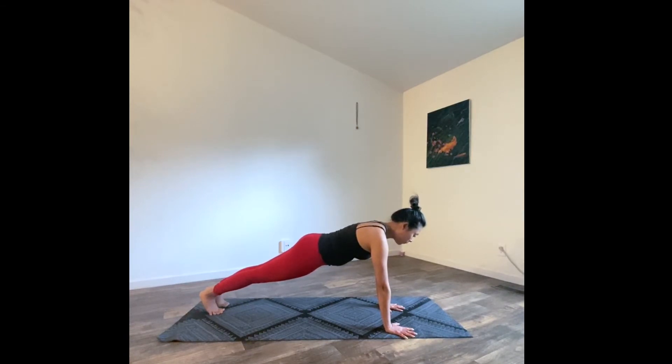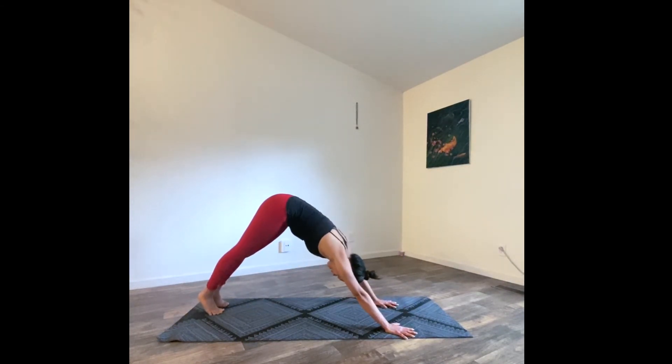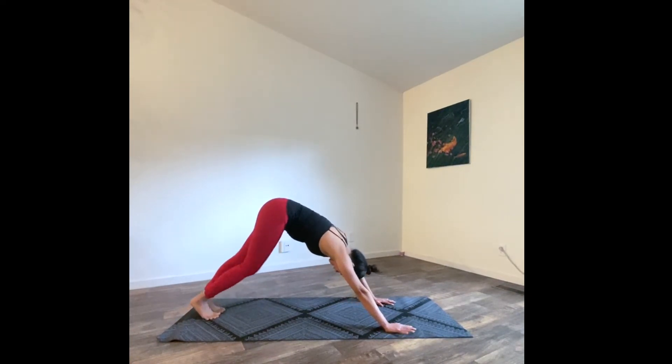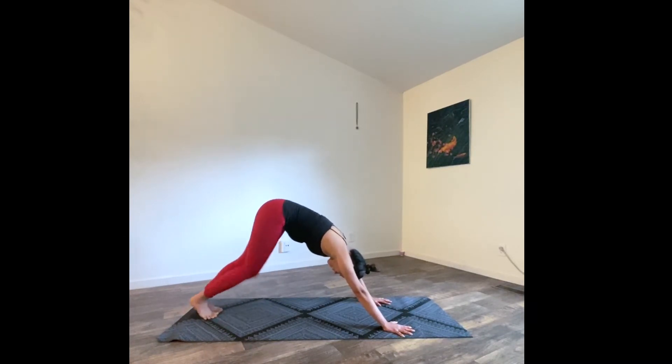Hold here, fire up your core — hold for five, four more, three, two, and last one. Send yourself back to down dog. Don't paddle if you don't need to. Take another deep inhale, exhale, let go. We're gonna repeat that flow together.